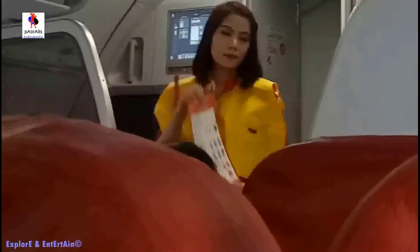A copy of the safety information card is placed in the seat pocket in front of you. Please read it carefully. Thank you for your attention.